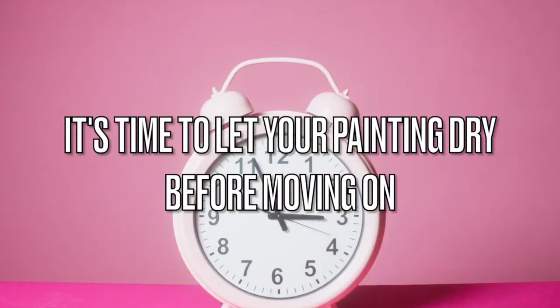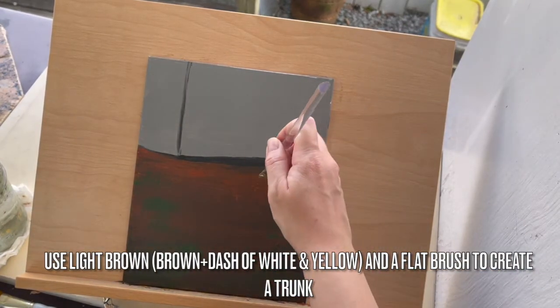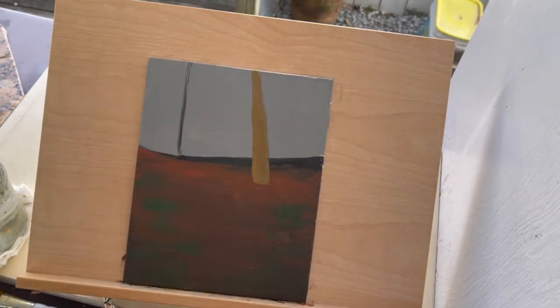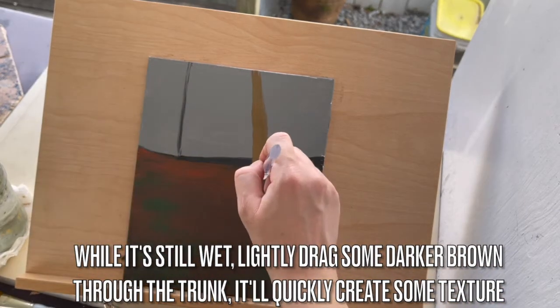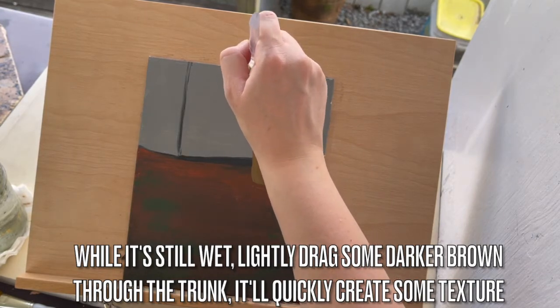It's time to let your painting dry before moving on. Use light brown — which is brown with a dash of white and yellow — and a flat brush to create a tree trunk like we are here. While the paint on the tree trunk is still wet, lightly drag some darker brown through the trunk. It will quickly create some texture on the tree.